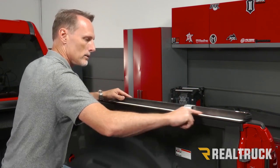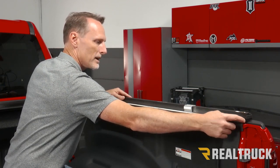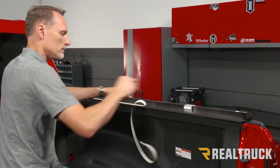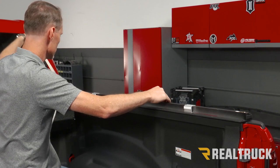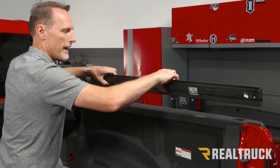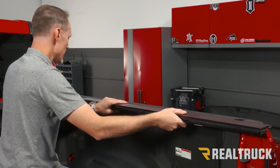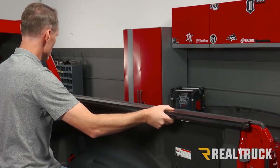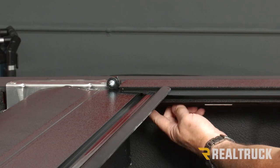Next we've got the seal — it has a protector over top, so peel away that protector and expose the seal. Now flip the rail back over, let it hang on top of the bed cap, then slide it forward. We're going to lift up the cover so the rail can slide into the cover and engage into the canister.